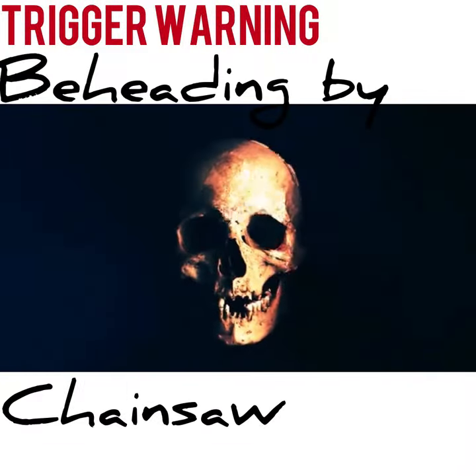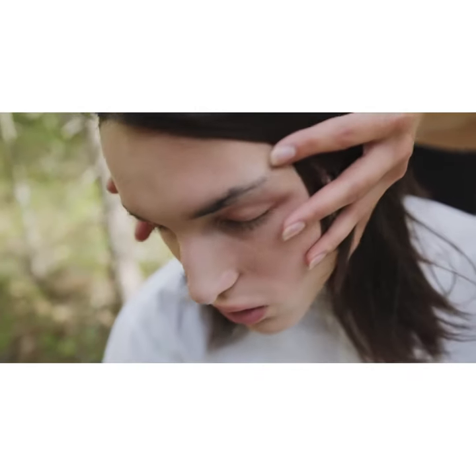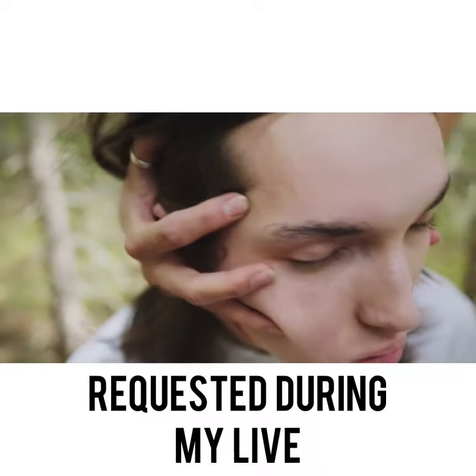Welcome to the video that explains the most painful way a person can lose their head. Trigger warning — I don't mean figuratively. If a psychopath wanted to take you off the game board in one of the most horrifying and agonizing ways, they would use a chainsaw to decapitate.